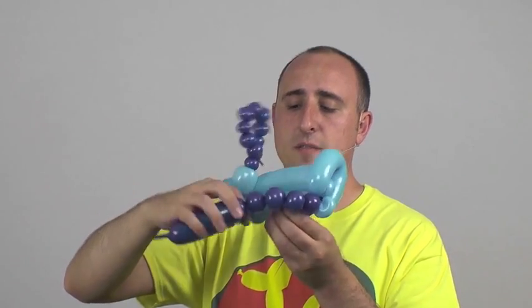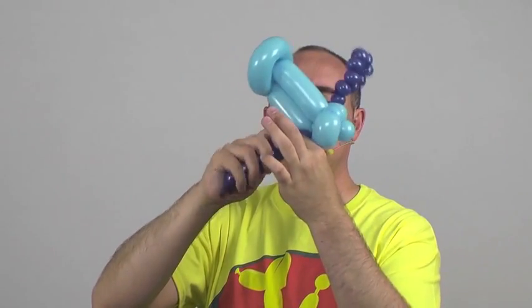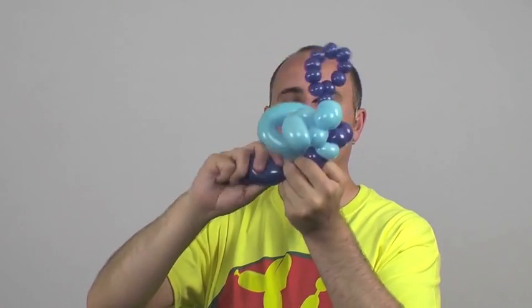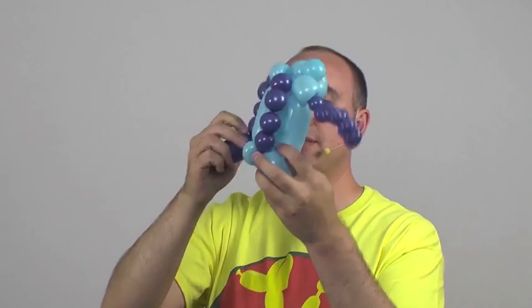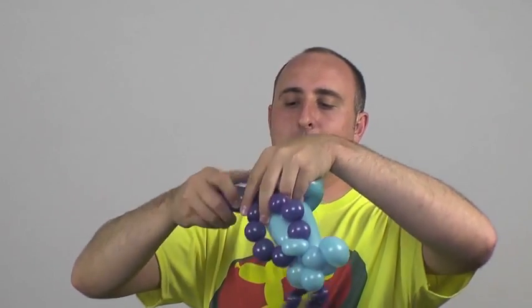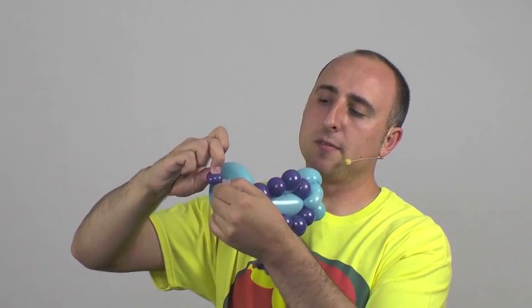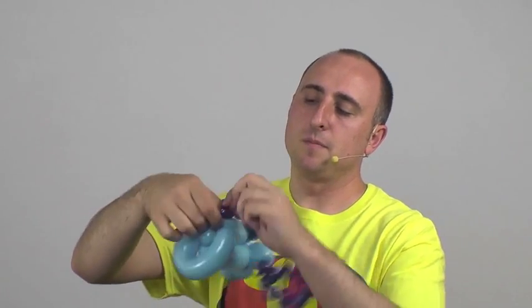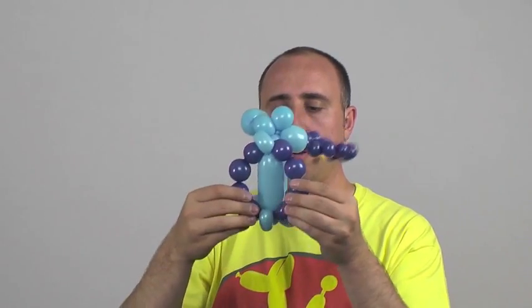Now I'm gonna twist this section here in with that other pinch twist, do another fork coming back the other way, and then once you've got that, twist that into that pinch twist. I've got this piece left over — don't need that, you can pop that off and let the air out. Wrap it up around that pinch twist so it doesn't come undone.